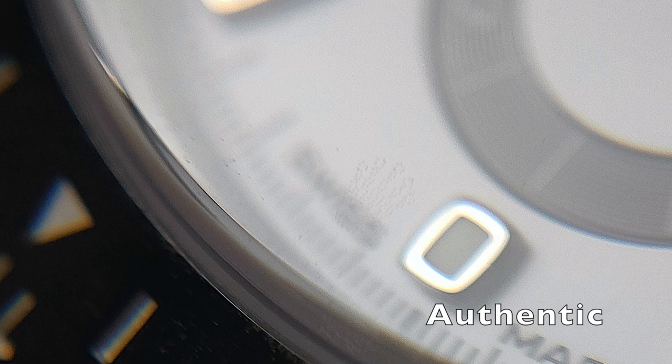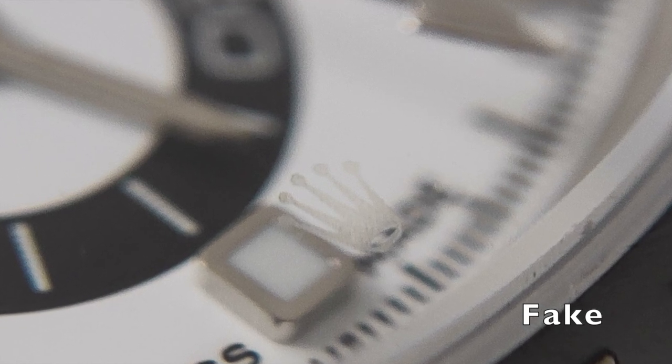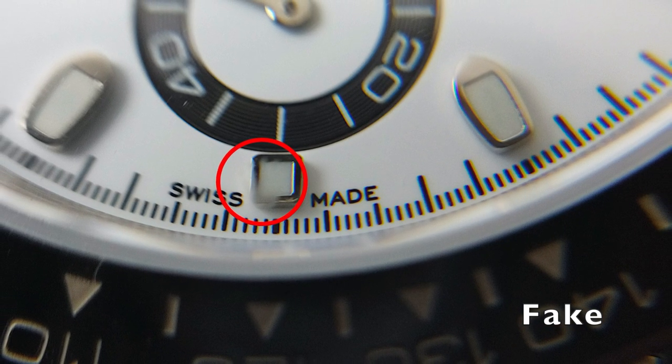The etched crown on the authentic watch is more difficult to spot. It takes the form of small bubbles creating the shape of a crown. The fake, however, uses sandblasting on the crystal instead, which makes it easier to spot. Hence, in this picture, you can easily notice a blurry image that takes the form of a crown.